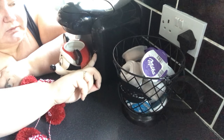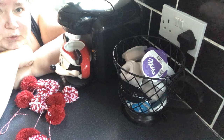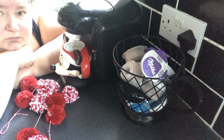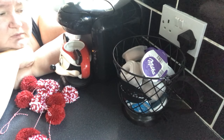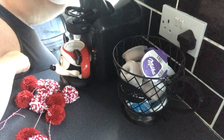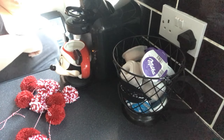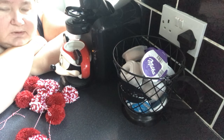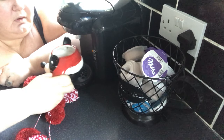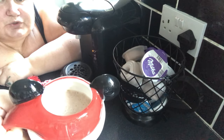Once that stops flashing then you can take out your pod, and that's you ready to go. Take out the pod — there you go, empty — into your bin. And that's your hot chocolate complete. And it is a nice frothy hot chocolate.